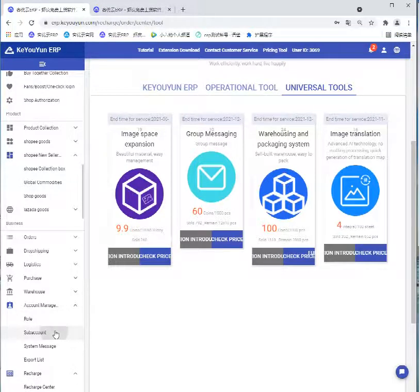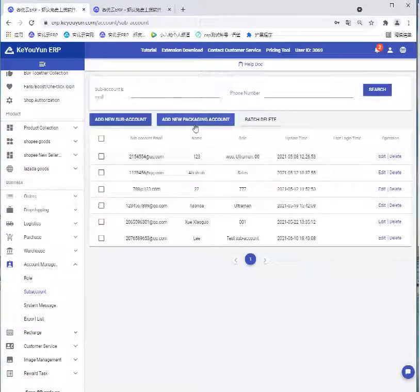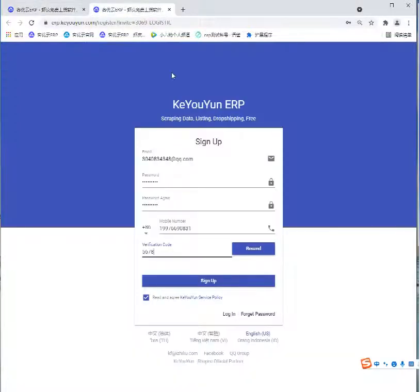Click Sub Account, then click Add New Packaging Account. We will go to this page where you input your email and set up the password. Input your phone number and you will receive a verification code.